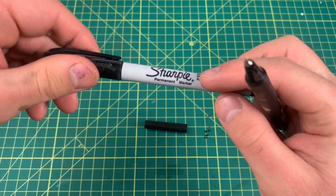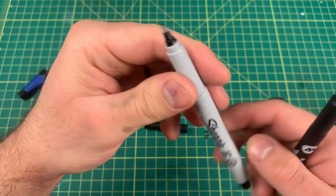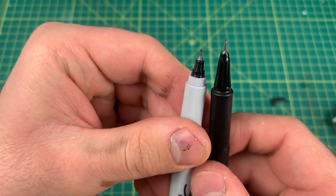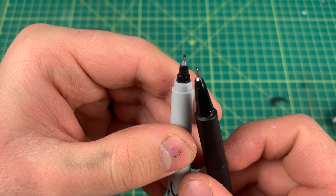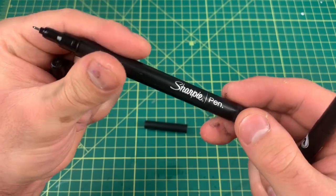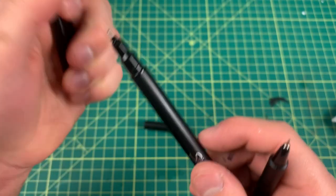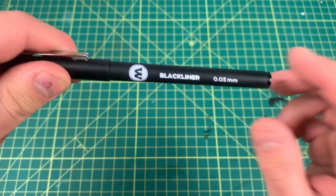I'll show you this tip compared to a Sharpie tip. There's a huge difference — here's a Sharpie pen tip next to it. Big difference. You can probably buy these individually if you can just find the one size you need.